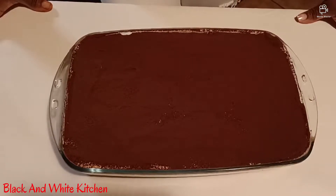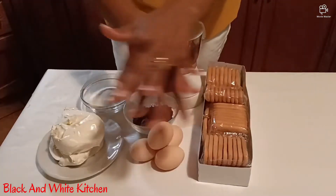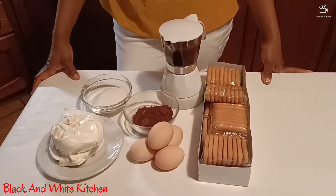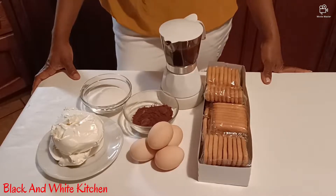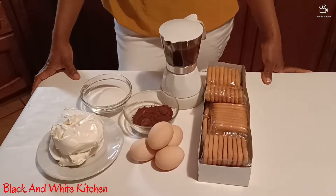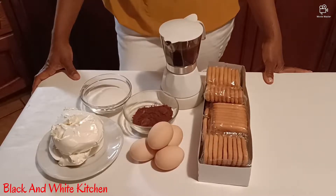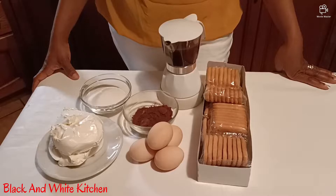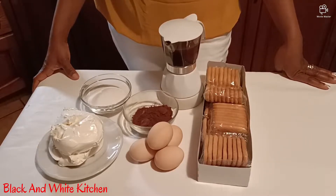This is how my tiramisu comes out — is it not beautiful? Hi guys, good morning, good afternoon, good evening, depends on where you are watching me from. Welcome to Black and White Kitchen. We want to make one famous cake — a fridge cake without baking. It is one of the famous cakes here in Italy, the way my grandmother used to make it. This cake is very famous all over the world; it is known as tiramisu.